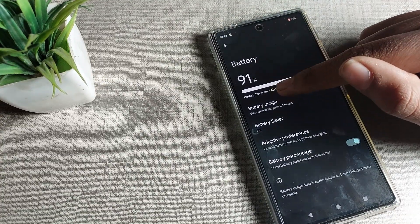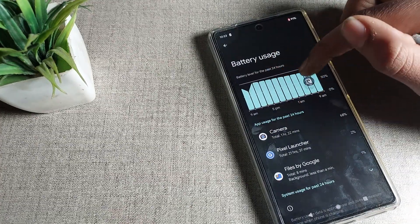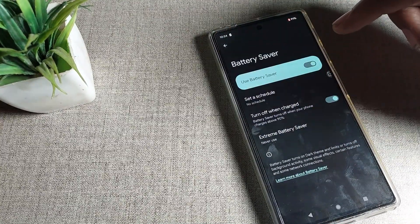Once you're in battery settings, you can see battery usage. You can check your last 24 hours of phone battery usage from here. You can also see the battery saver mode option here.